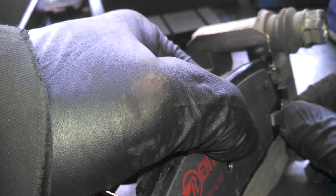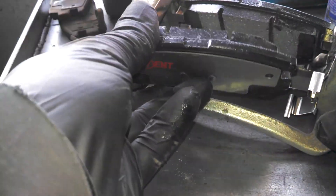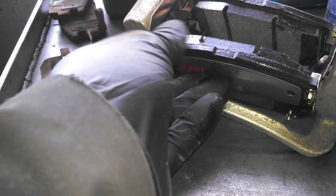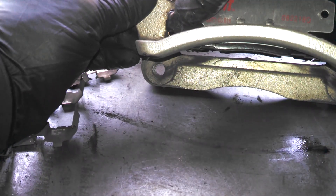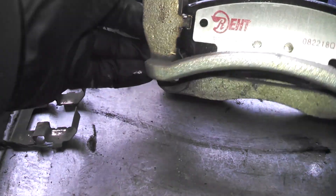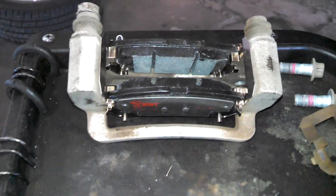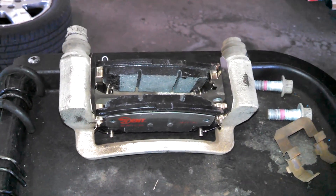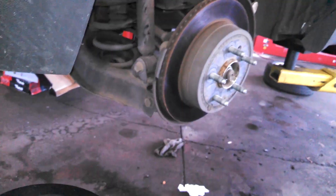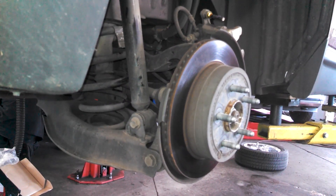You can put the pads in now or later if you want. Slide them in and out as needed to get the caliper bracket back on. We'll get the rotor off — need to tap it off; there's a little bit of rust there. We'll find the emergency brake pads in there too.